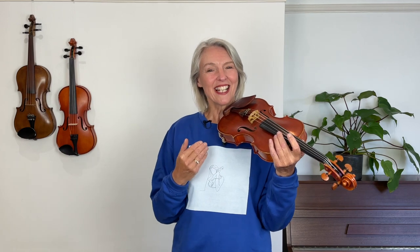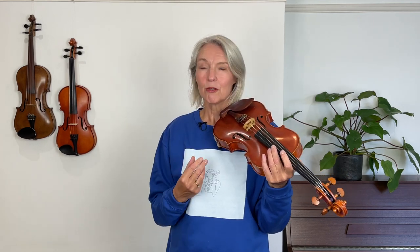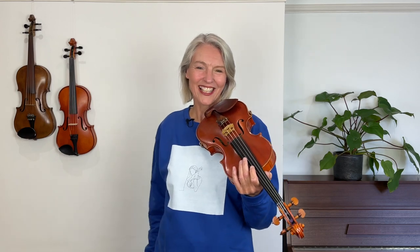Now when you repeat the exercises of lesson one I should imagine that you will feel a lot more comfortable. In the next lesson we're going to fine tune your violin — literally we're going to learn how to tune. If you want to watch that right now, here it is. Thank you very much for watching and I look forward to seeing you in lesson three.